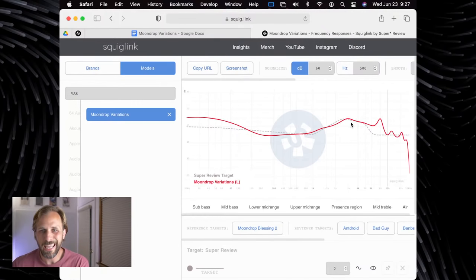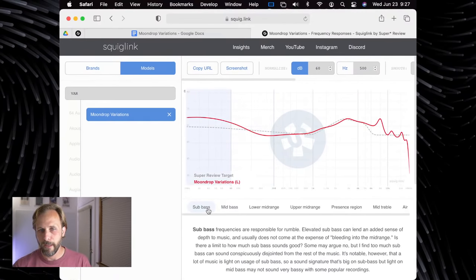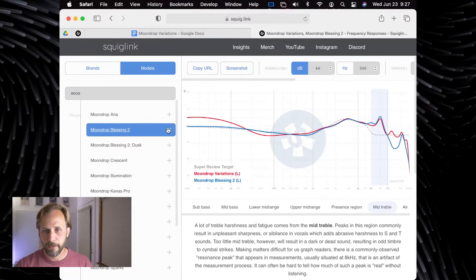We've got that frequency response of the Moondrop Variations now laid on top of what I call my target response. This basically shows that the upper mid-range — we call this the 'pin' — is basically in line with what I like to see. In the lower mid-range, and even into the mid-bass, you get a little bit of a scoop there, which I expect will have the effect of making the Variations a little bit thin in the mid-range and mid-bass, but then obviously that very large sub-bass bump. This mid-treble spike we see here is a typical resonance peak. I'll pull up the Moondrop Blessing 2 for comparison — very similar above 1K, but below roughly 300 Hz is where they're pretty different.